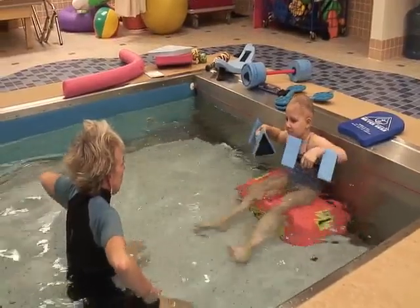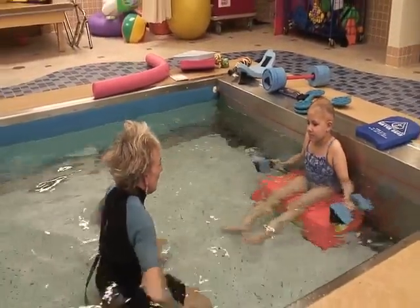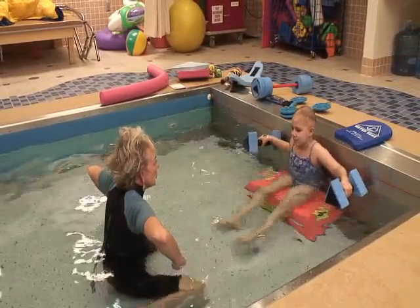Arms up like this — remember this one. You're going to push them down to your sides. Don't let them splash.